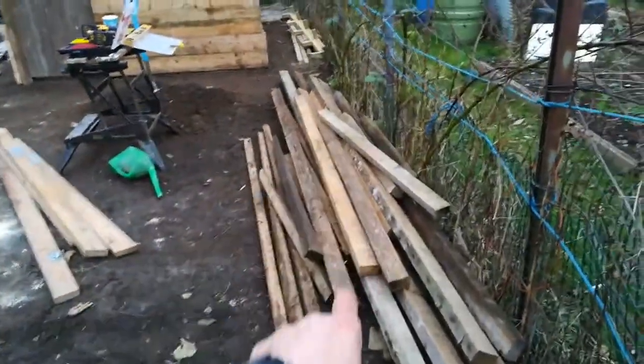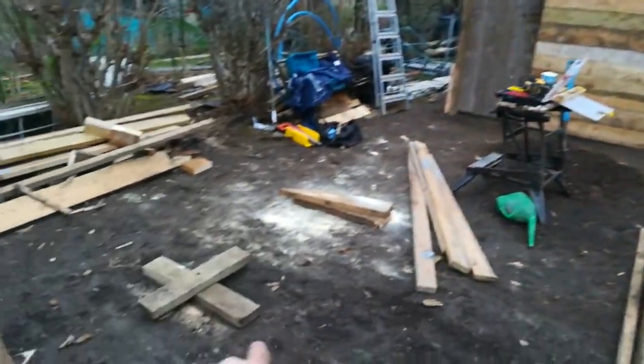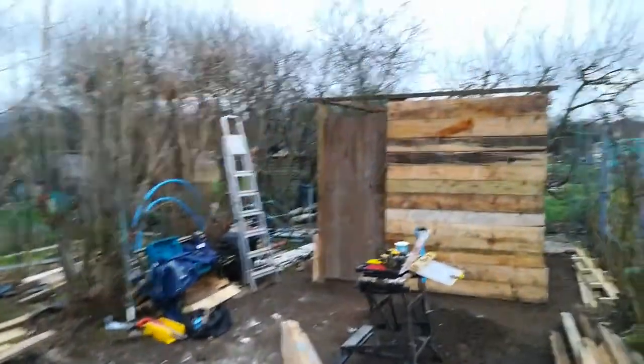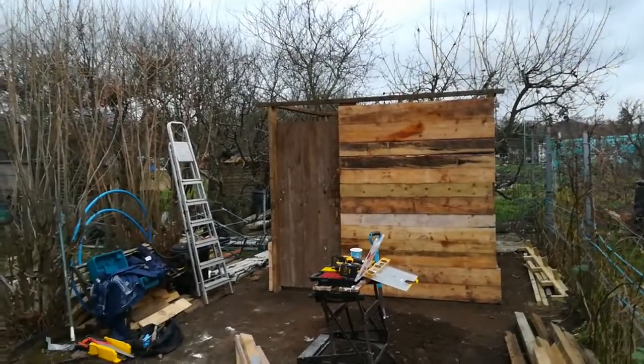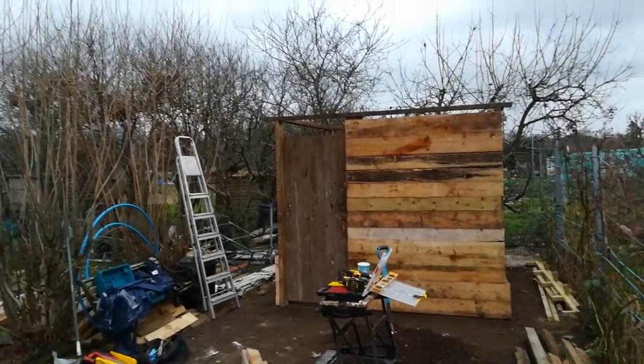This long wood I want to save because what I want to do is have a pergola running from the door, maybe down here, and have some beans up there and roses up there maybe. You don't really know what to do until you finish — once I finish the shed then I can have a look around and see what else needs to be done.